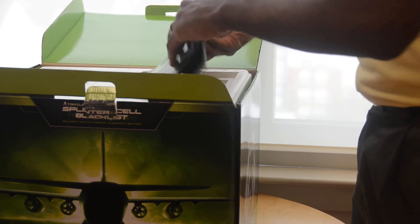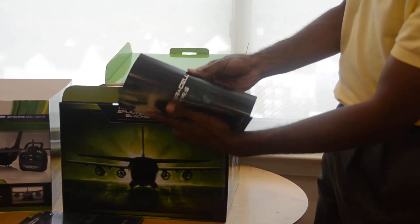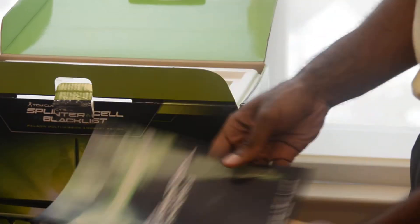They're really going all in. And then you also get a pretty thick comic book — look at this, really extensive, feels nice quality here. Really like that.